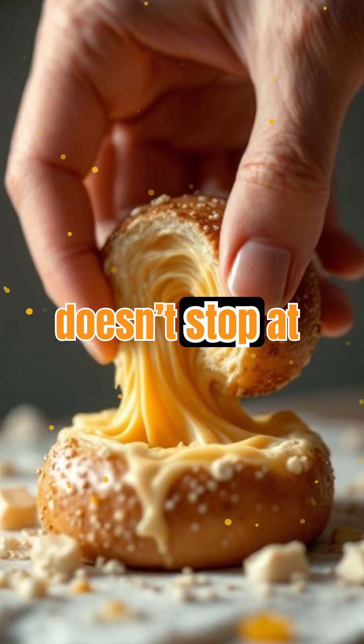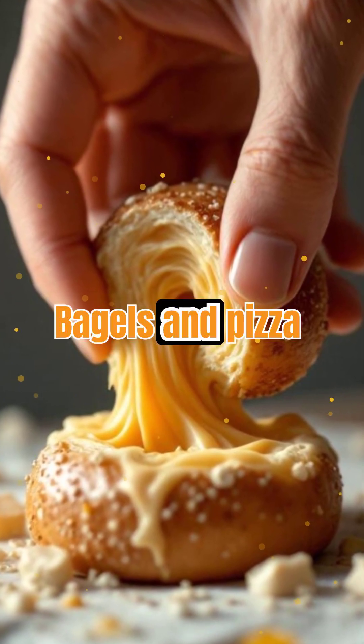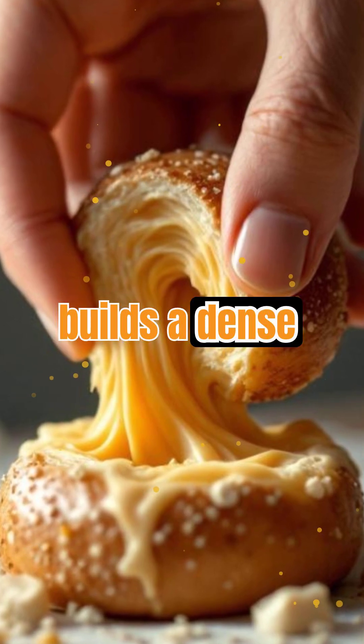Gluten's magic doesn't stop at its structure — it also affects chewiness. Bagels and pizza crusts are famously chewy because they're made with high-protein flour and lots of kneading, which builds a dense gluten network.